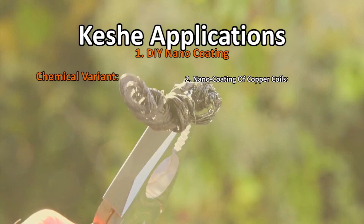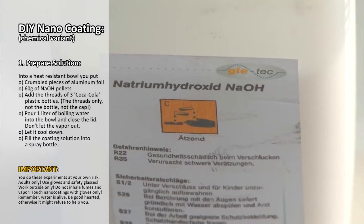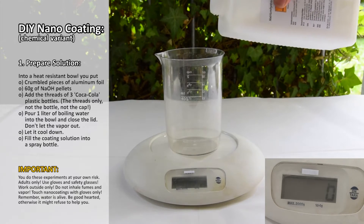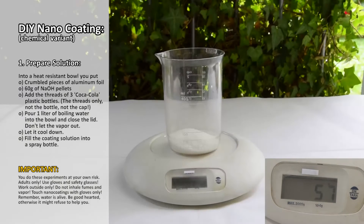Now we do the same in a much more difficult way — I promised to show it to you. Instead of a fire we use NaOH and some other things. This is a one kilogram pack of NaOH, sodium hydroxide, caustic soda. We just need 60 grams of it. It comes in small white pellets — never touch with bare hands, always use gloves.